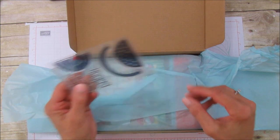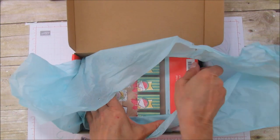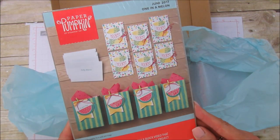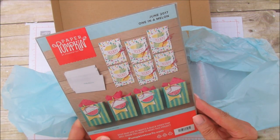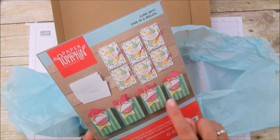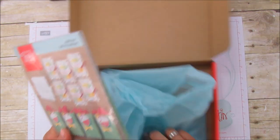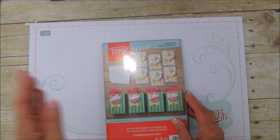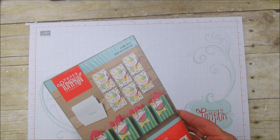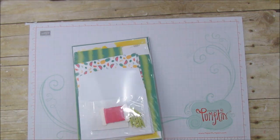Look how stinking cute this set is — you get everything in here. It has six cards and looks like four bags; they're little watermelon bags, these are so cute. We're going to open it up and make probably one card and one bag. Sorry for the glare — I'm not sure why I'm getting that glare, usually it's fine, but it seems like it might be the paper.